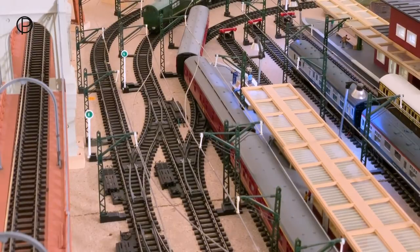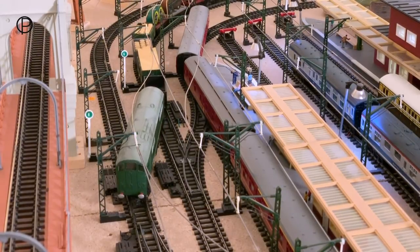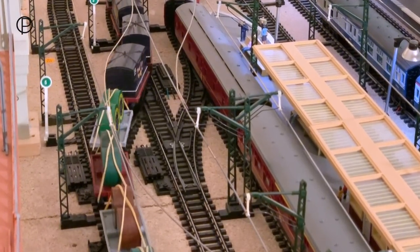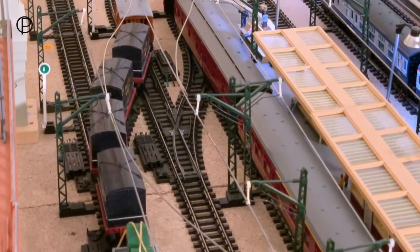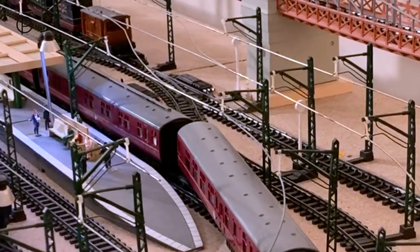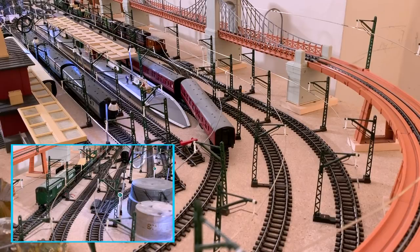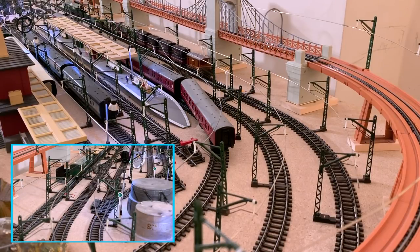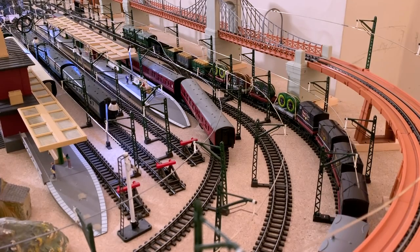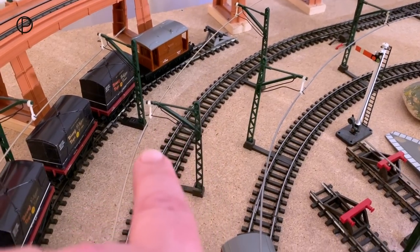Smoothly around there - just listen to all those wheels on the track. Now we're going to come through points number five, just slowing down a little as she comes through the points, and we'll bring this whole lot onto the old passing loop here. There we go, and then we'll switch points five behind her and run them back just onto that little spur at the end of the old passing loop. So there they are, just backed up to the end of the spur.